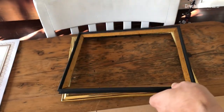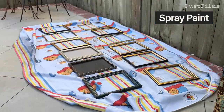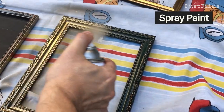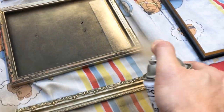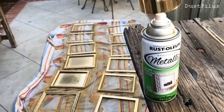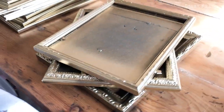Moving on to painting - I removed all of the glass and the backs of the frames, then laid them all out and used a really nice metallic gold spray paint. Some of these frames were gold to begin with, but I wanted everything to have a perfect, even, similar color. I made sure to spray from all different angles to avoid missing anything and to get inside all the little cracks and details.